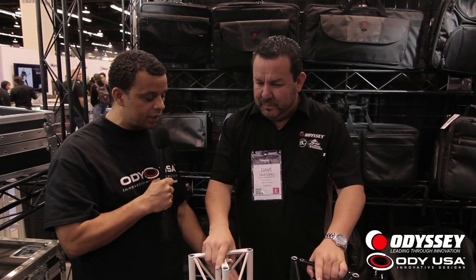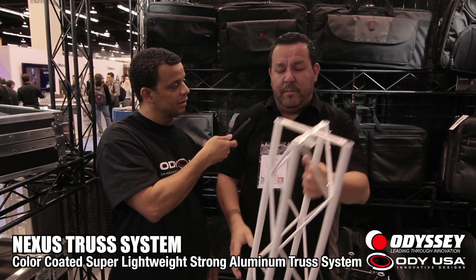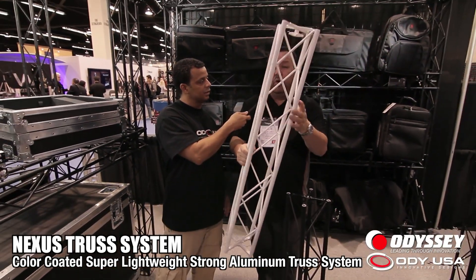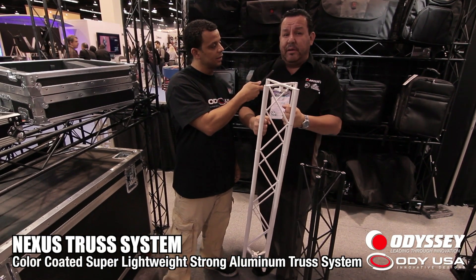Odyssey is coming out with trussing now, and this is beautiful. It's not only cosmetically appealing but structurally sound and super strong — and lightweight. It's a six-inch box truss made out of durable aluminum tubing wrapped in a composite plastic material.